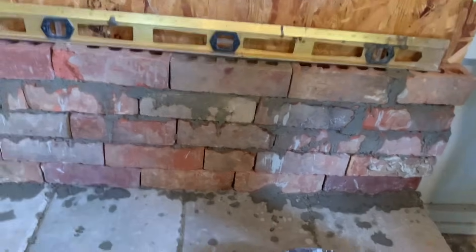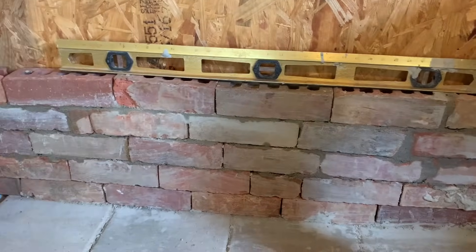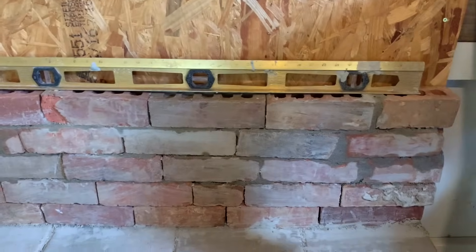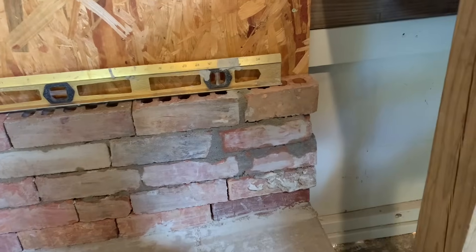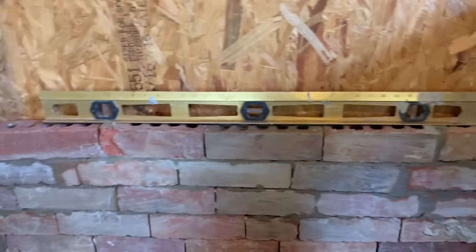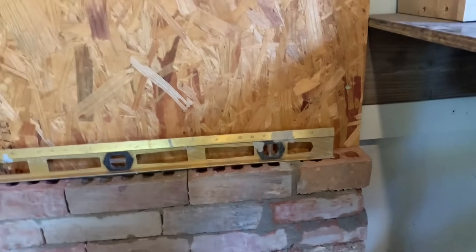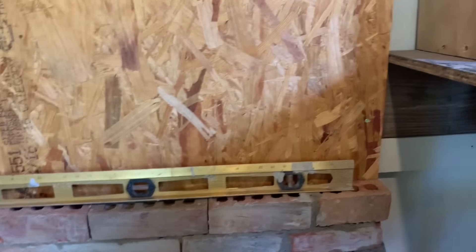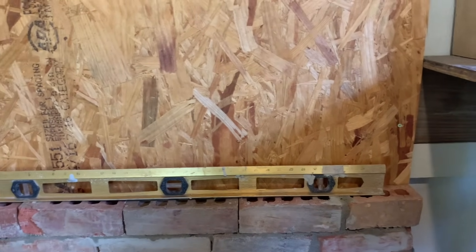I'm going to get a wet rag and wipe them off, see how they look. Guys, I don't think it looks too bad. I can wipe it off again when it gets more dry. I'm not going to do it right now since I've still got some wet mortar in places I want to dry. I'm going to start making my mortar thicker now at this point going on up. I'm trying to get it all leveled and I've just about got it there to where it'll be leveled across.